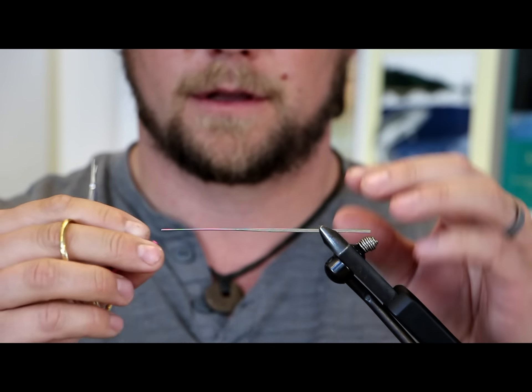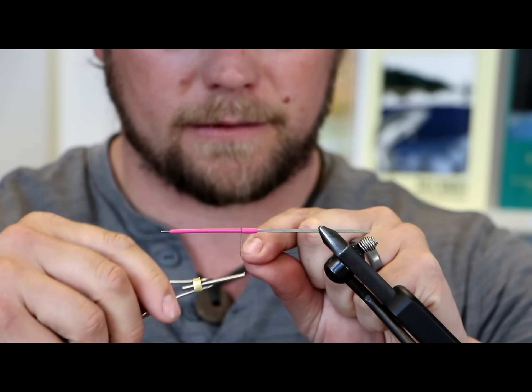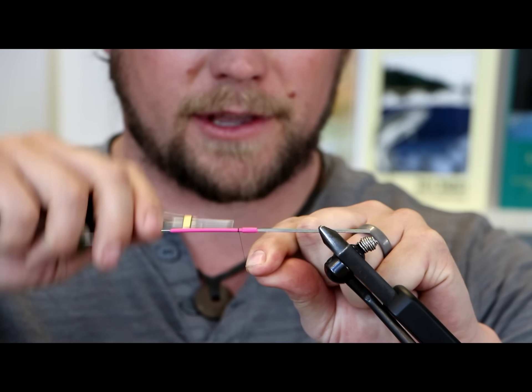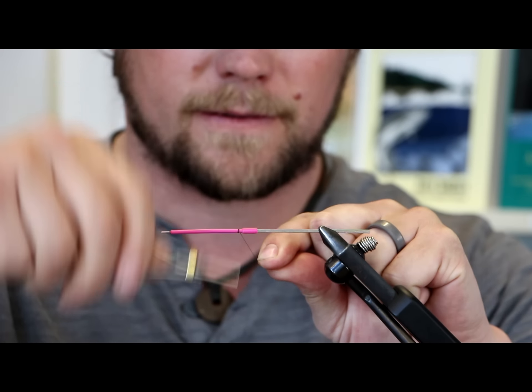On to the needle it goes. 6/0 black thread here. Just start it at the back — you can start it basically anywhere, maybe about an eighth inch from where the tube change is. Get a good thread base and you can just pop this off. Don't need to cut it at all. A couple wraps back over.